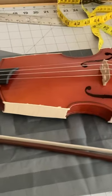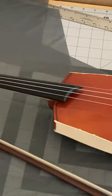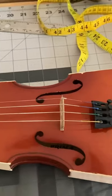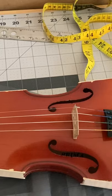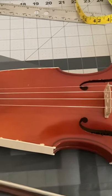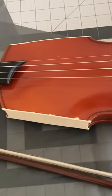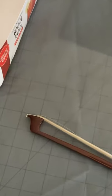So here's the fiddle. The bridge isn't quite right — it's going to need a new bridge. My intention right now is to do a little bit of drilling on the tailpiece just to remove a little bit of weight, drill on the chin rest and also trim it where it comes over the side. And I'm thinking about drilling the ebony pegs a little bit, and probably trimming them as well.